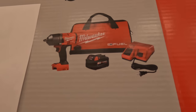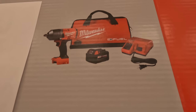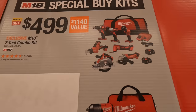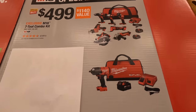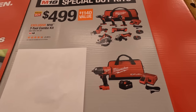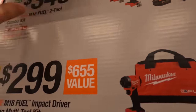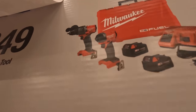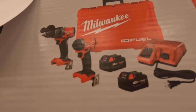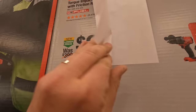You can get the half-inch Milwaukee Fuel impact wrench as a kit, or for $499 you get that 7-tool combo kit — and those are part of the special buy kits, all brushed tools by the way. The Gen 4 hammer drill and impact driver kit is $349, which is actually $50 off compared to the regular price of $400.